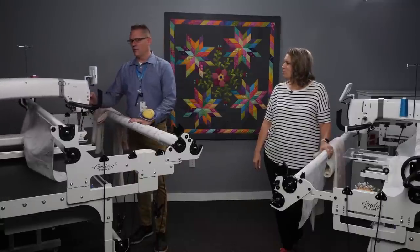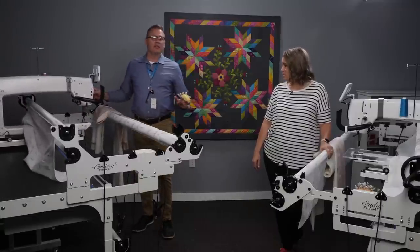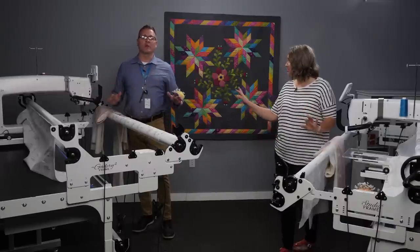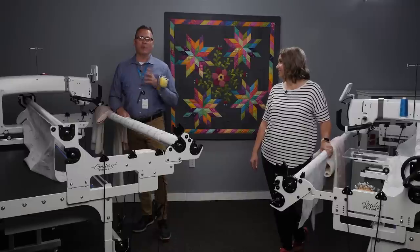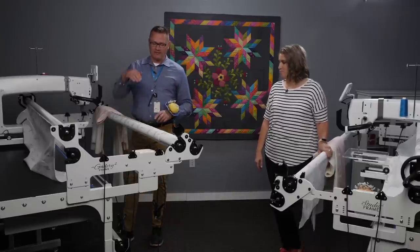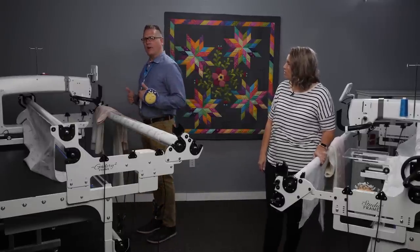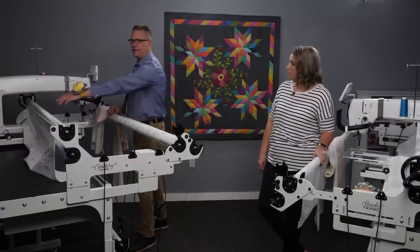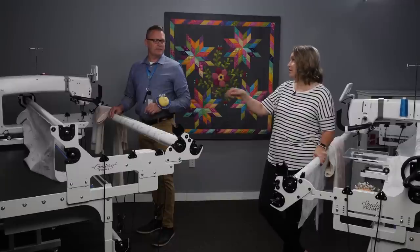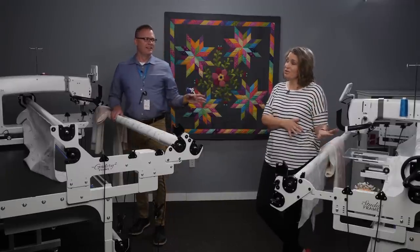We're going to show you how we suggest loading — there are other ways, and if something works for you, go for it. We're going to show you what works really well for us. We call it the one-two-three system. We number our bars from front going back, so we have one, two, and three. It's a little different when you're in Clearview versus standard view.